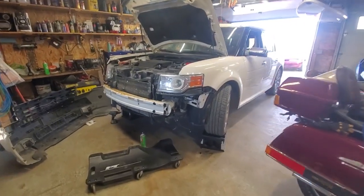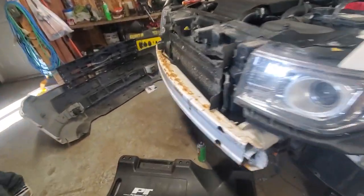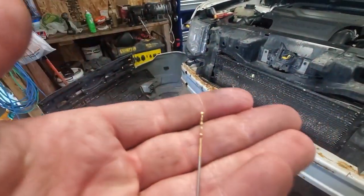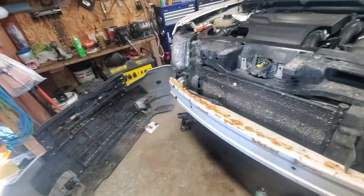Hey friends, today we are working on a 2010 Ford Flex — I think most of them are the same anyway. We're taking the bumper cover off, which we did already, and drilling a tiny pinhole in the intercooler to drain any moisture out that might be in there, which we did already as well. But I'll walk you through it here.